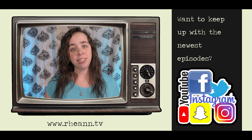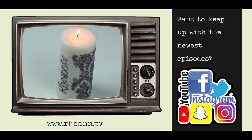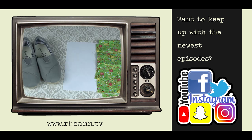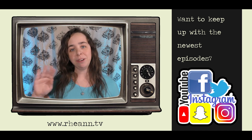Did you like this video or have one you'd like to see us make? Go to rian.tv or comment below. Don't forget to follow me to keep up with the newest episodes. Remember to like, share, and subscribe. Happy crafting!